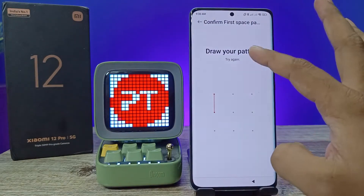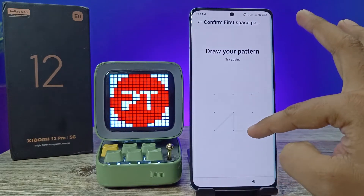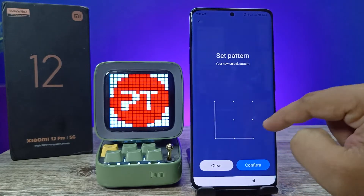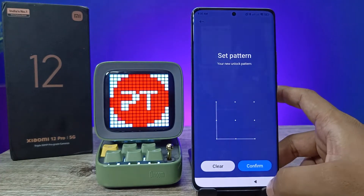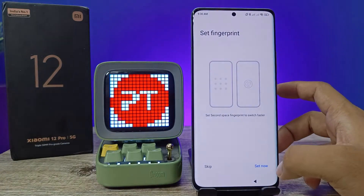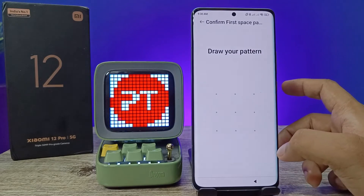Now you need to set the first space password, then set the second space password — it's different from the first space password. Click Confirm. You can also set a fingerprint for the second space.